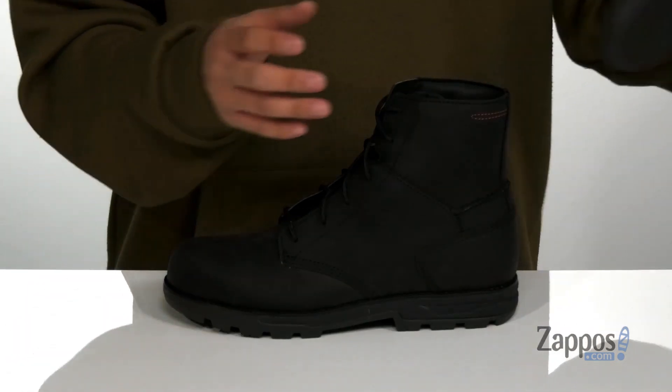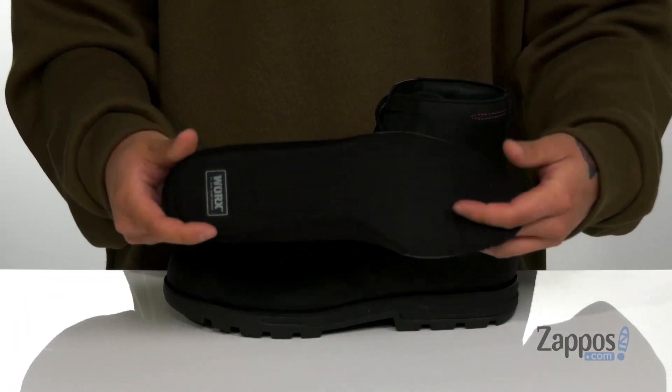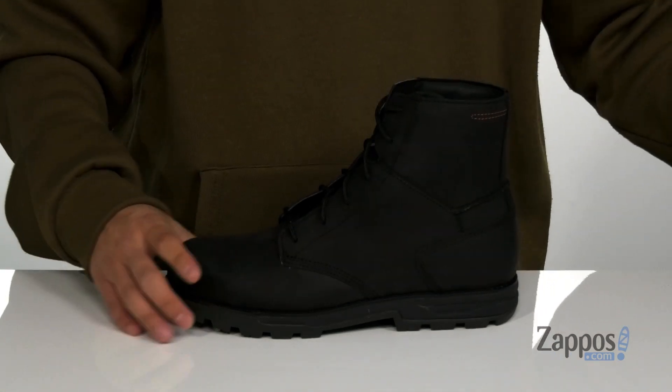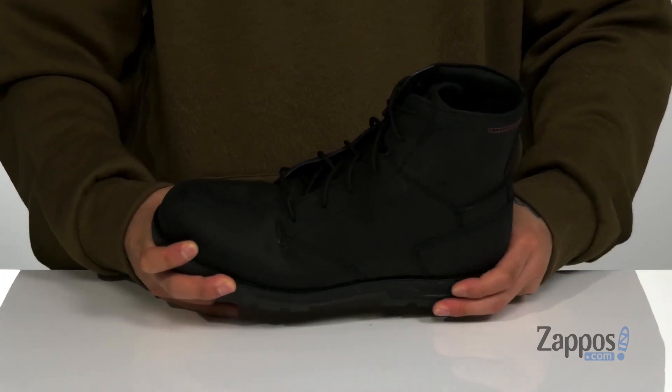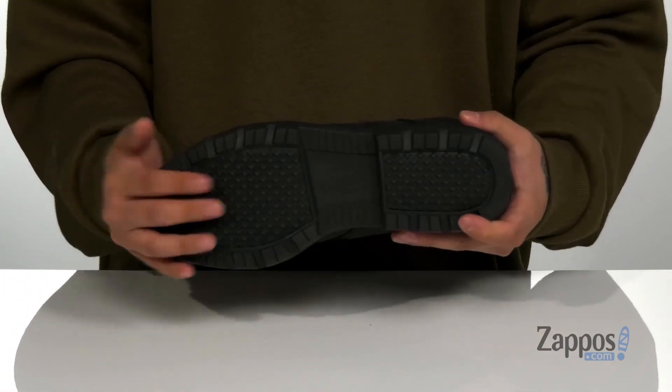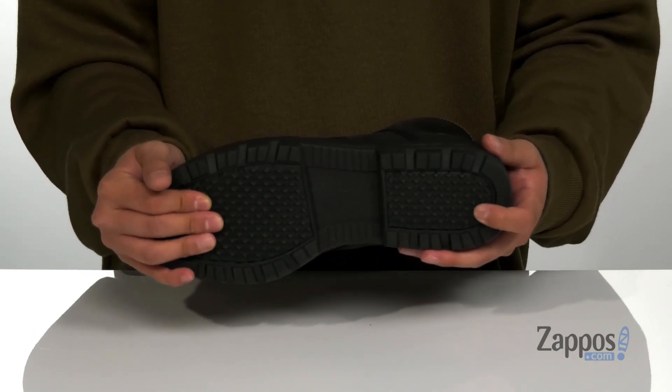A removable cushion footbed helps absorb shock and keep you comfortable while you're working hard, with extra cushioning in the forefoot and heel area. This all sits on top of a sturdy design on the boot itself, along with shock-absorbing foam on the midsole and a non-marking slip-resistant rubber outsole.